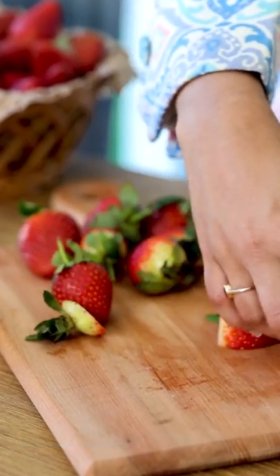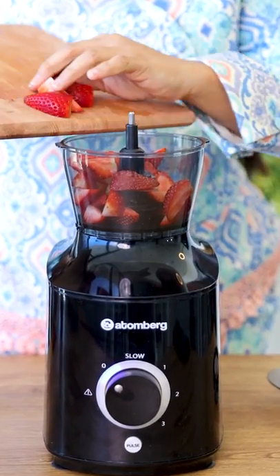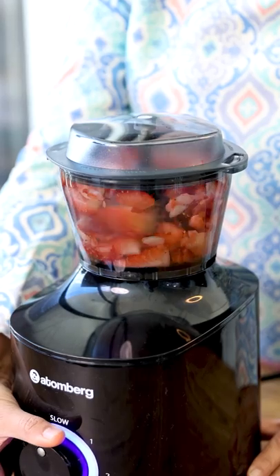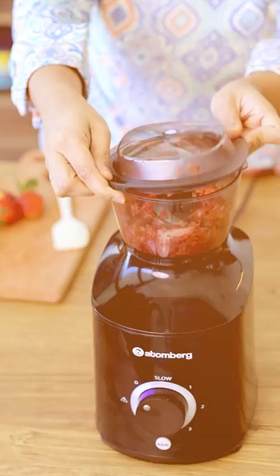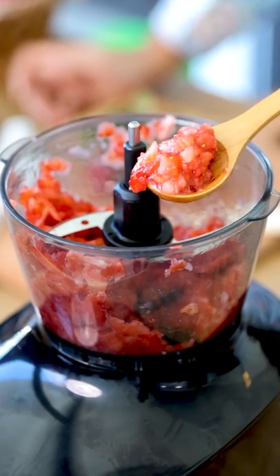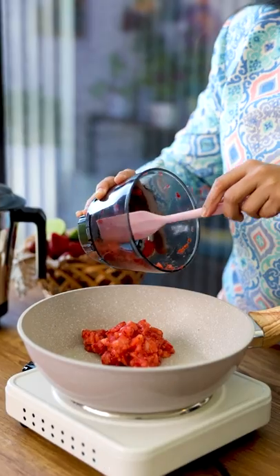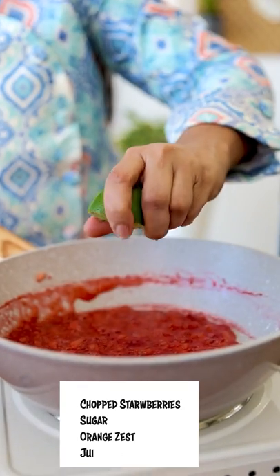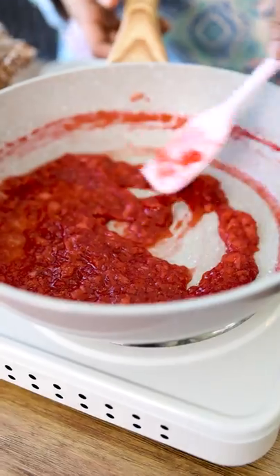Finally, let's make a delicious strawberry topping. I am going to chop some strawberries using the chopper jar — yes, you heard it right, this mixer grinder also comes with a chopper jar. I have finely chopped some strawberries. Transfer the strawberries, sugar, orange zest, and lime juice to a pan. Cook this until it becomes thick, then let it cool down.